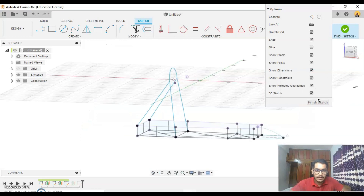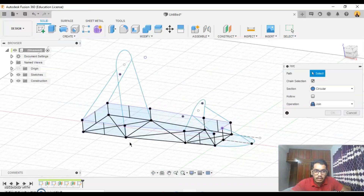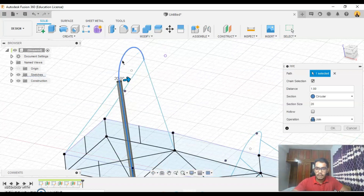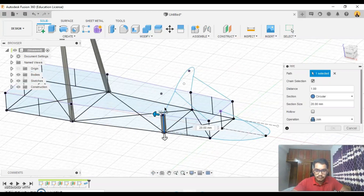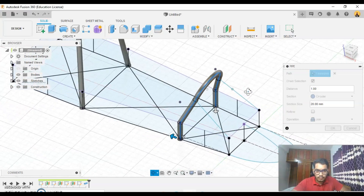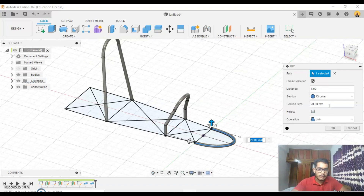Okay perfect. Finish sketch. We'll be using our pipe function now — go to create, go to pipe. Let's start off with the big ones at 20mm. Okay, repeat pipe. This will be around 10mm.